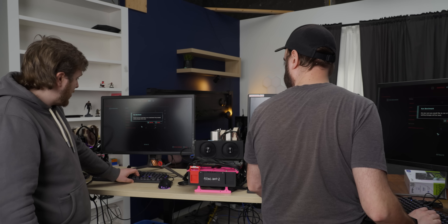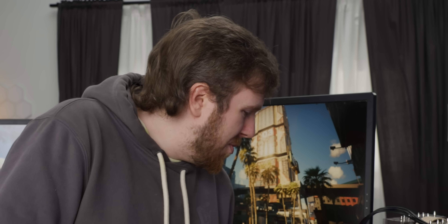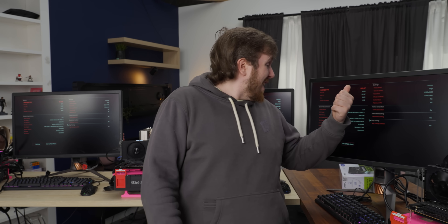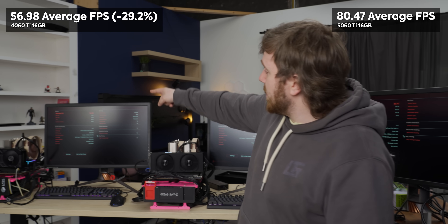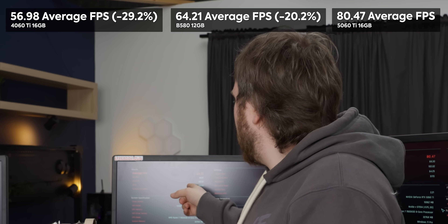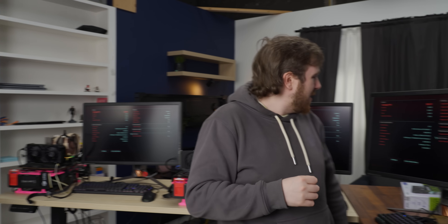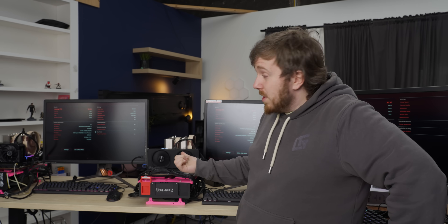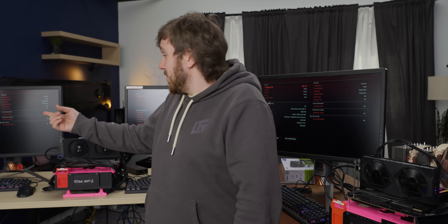Moving to 1440p, this is a pretty quiet card — mostly hearing the CPU cooler — which makes sense given the low power draw. At 1440p, we see 80 FPS on the 5060 Ti, compared to 56.98 on the 4060 Ti and 64 on the B580. The B580 scales incredibly well with higher resolutions and is a much, much cheaper card that's nearly competing with the 4060 Ti territory.